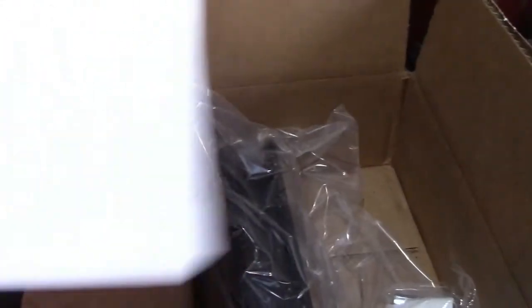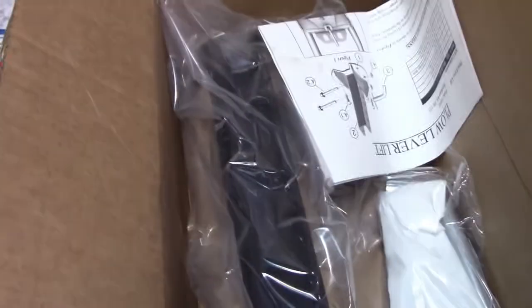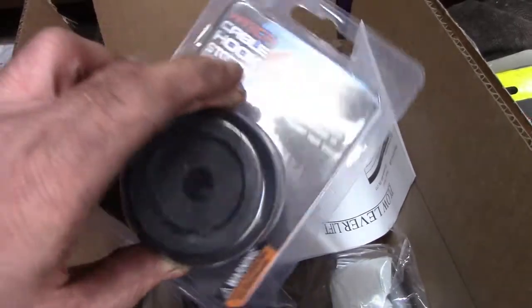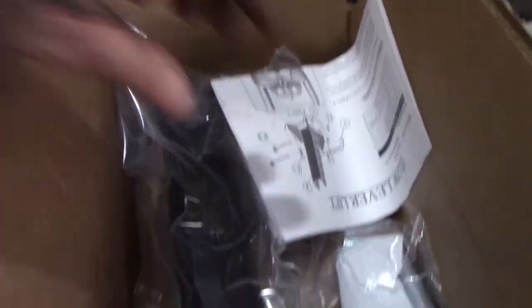So here's a part that's missing. I have another part too for the top pulley, and I also bought one of these so the cable doesn't fray. Let me hook everything up and see if this rectifies anything.